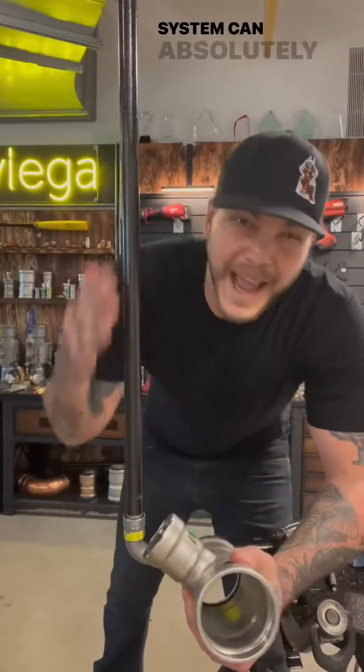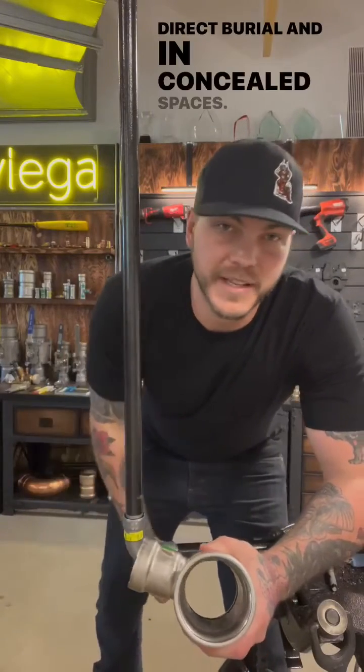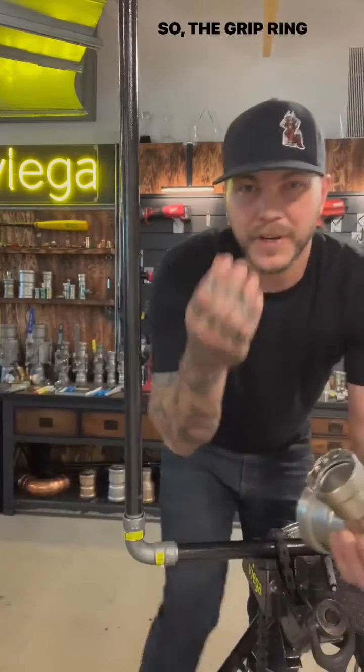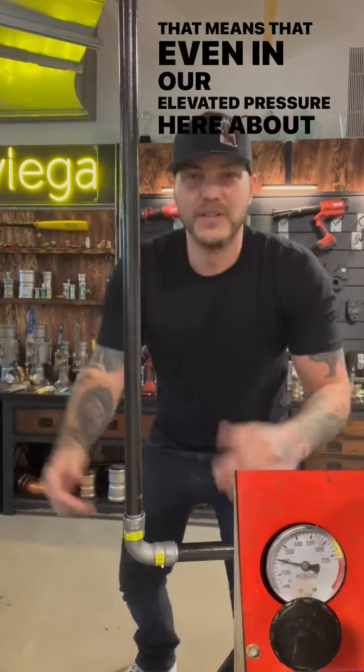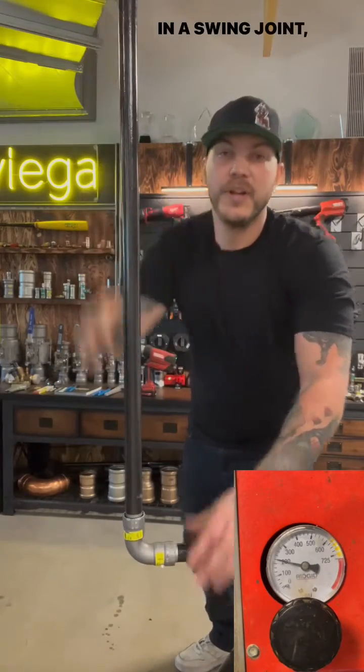Now the mega press system can absolutely be utilized as a swing joint, also for direct burial and in concealed spaces. That's because on the inside of that hub, it's nice and smooth, so the grip ring, separator ring and sealing them dig into the pipe and never move again. That means that even at our elevated pressure here, about 200 PSI, if that fitting has to twist and turn like it's going to in a swing joint, we're going to hold the pressure throughout the entire time.